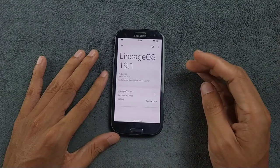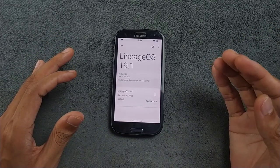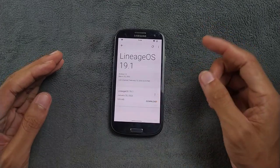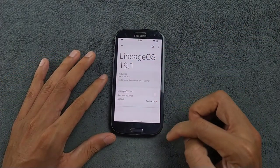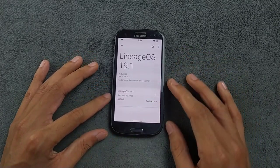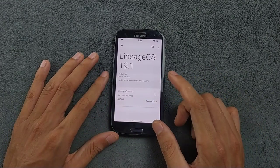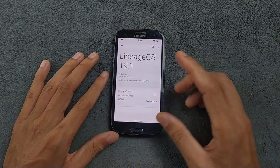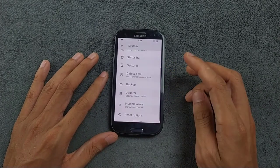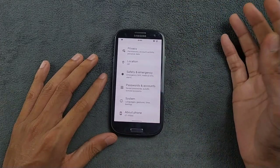It is showing that there is an update available for this device, but I would say you directly download it from the link and flash it — don't update this way. It is asking me to update to 19.1. The security patch level is also pretty good. The last build released for this device is January 20, 2023, so it is about one year ago, but it is a pretty good working build.